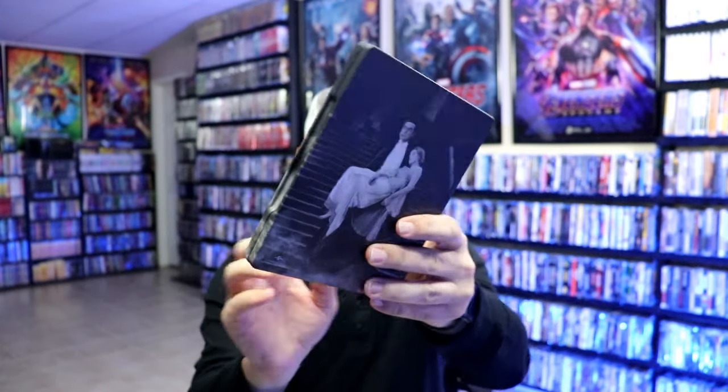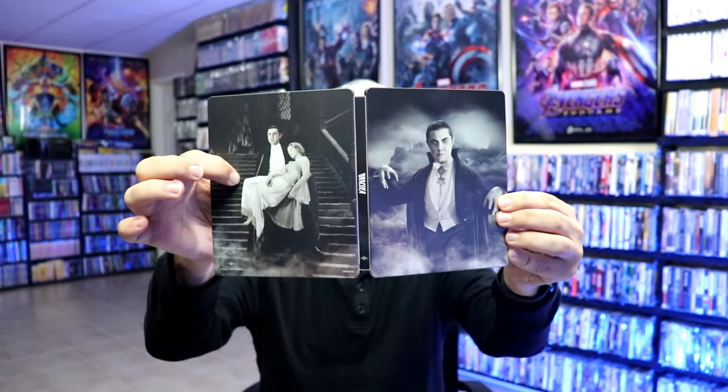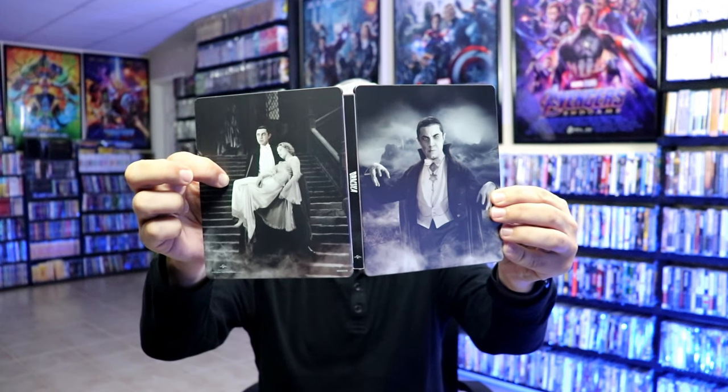I've got the wrapper off and the j-card removed. Here's the front of the Steelbook — really nice looking image. It is a matte finish with no embossing or debossing. And then here's the back, really great looking artwork. When we open it up, we've got the front and the back together with the title coming up and down the spine.